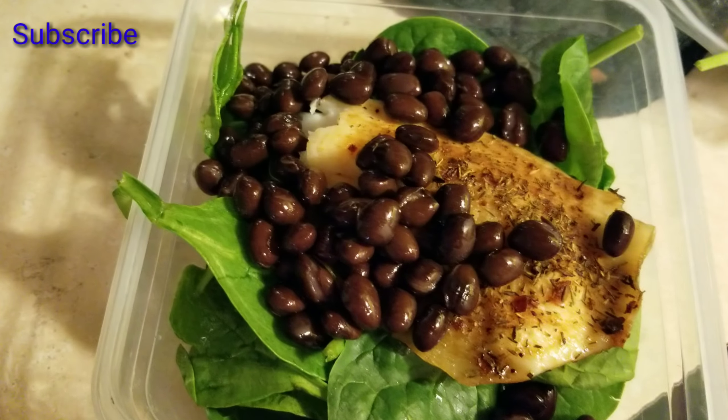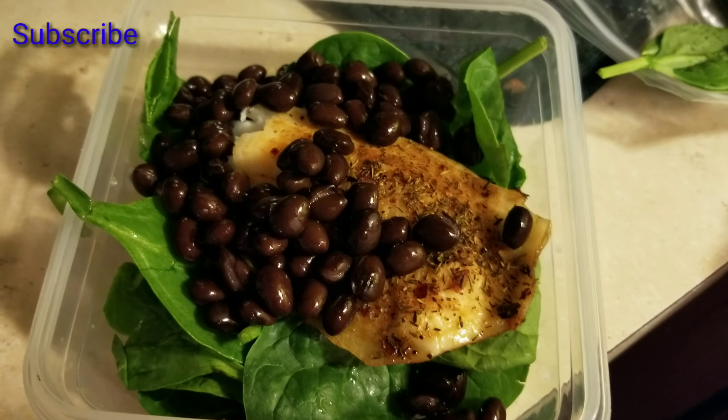It looks so delicious! Alright guys, thank you for watching, bye!